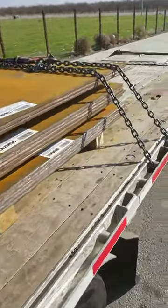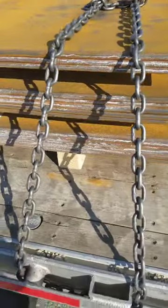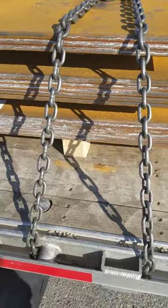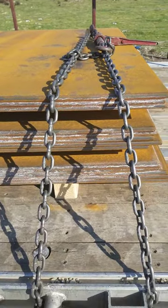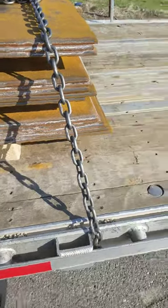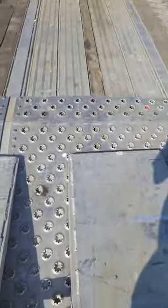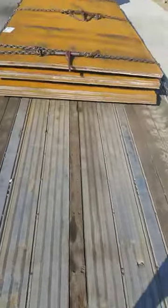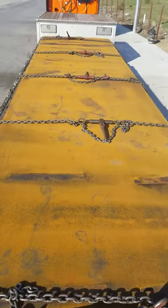I had to teardrop the chains, basically, so that the chain itself over the top — the hole would be in between the binds. Going up the step here, you can see I have the ratchets on top.